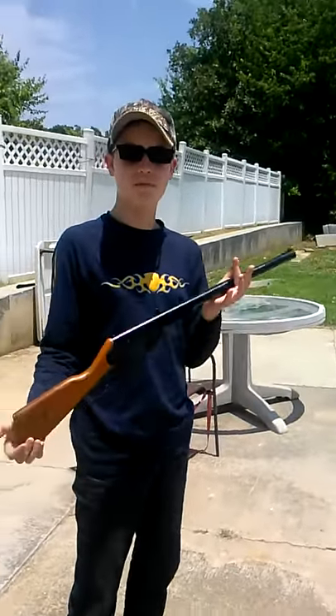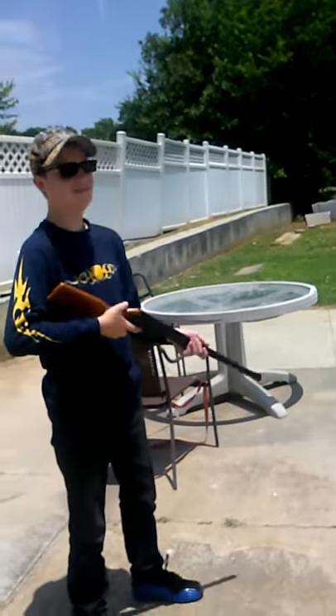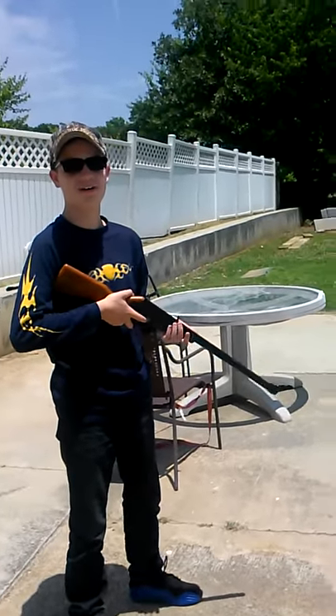This is my 4.5mm BB rifle. I'm going to show you how to shoot. I know a bunch of people that don't even know how to shoot stuff.